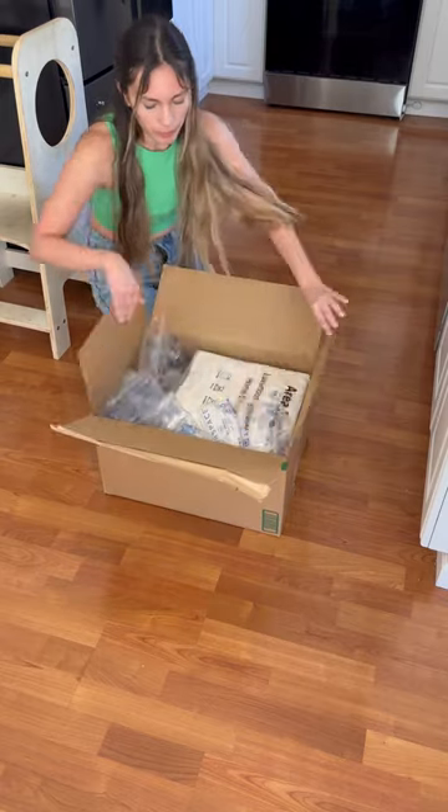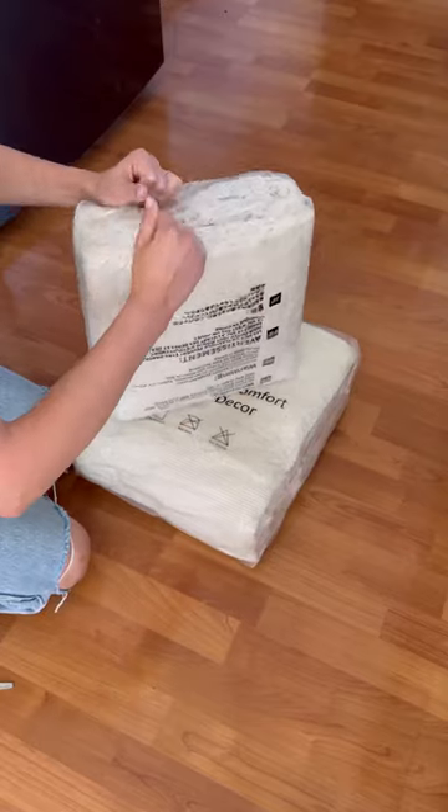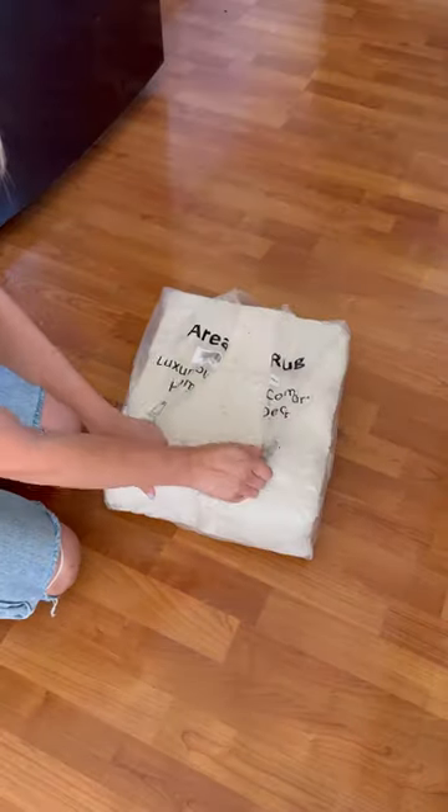Let's unbox my new washable rugs I found on Amazon. You guys know rugs are expensive, especially washable ones, so I was so excited to find some inexpensive ones on Amazon.